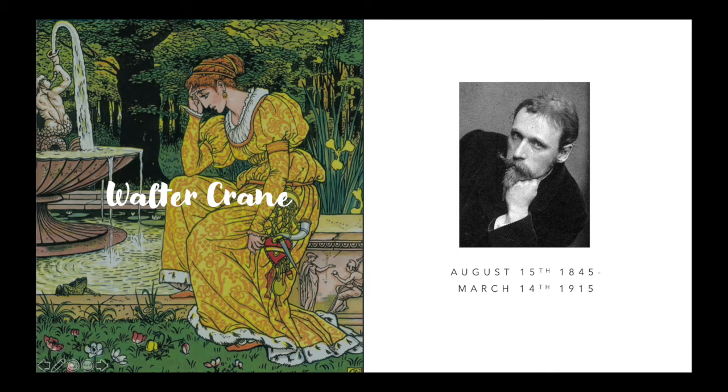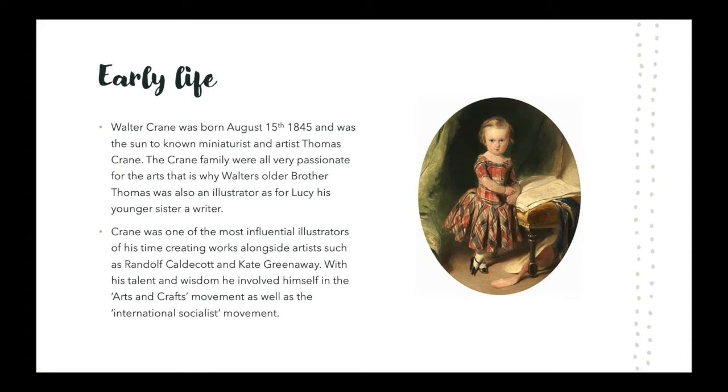For this presentation I'm going to talk about the artist and illustrator Walter Crane. Walter Crane was born in the year 1845 in the city of Liverpool, England. Crane was born into a very artistic family, as his father and many of his siblings were in the art industry.